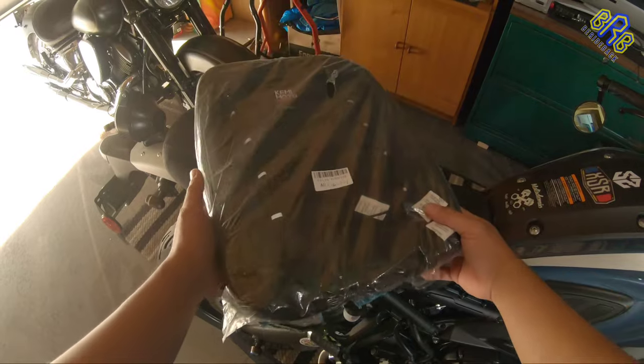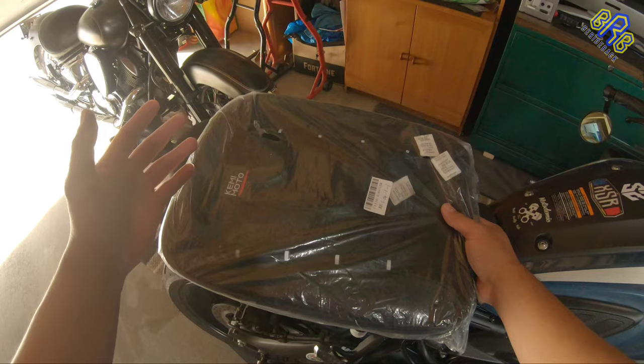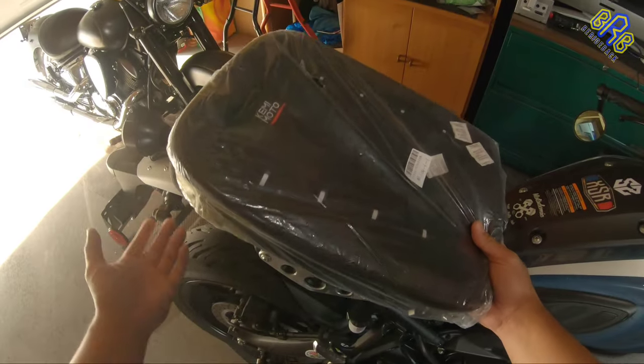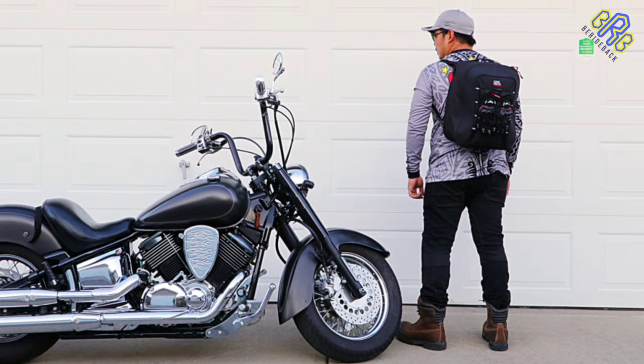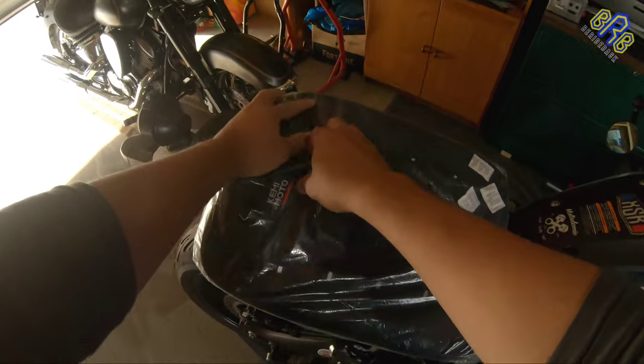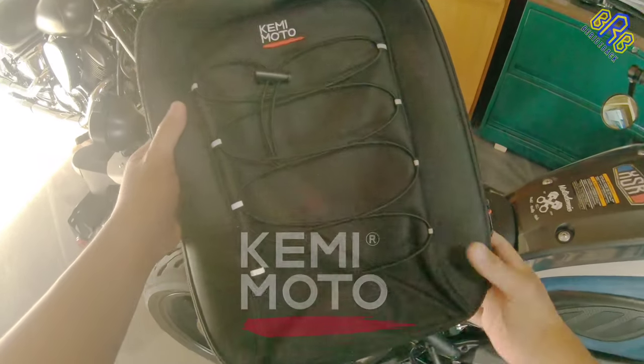I believe this is a bag but it is a more usable bag, not only for motorcycle riding but also you can use it for your personal travel. I'm gonna rip this open so I can get to the point — there you go, cool.